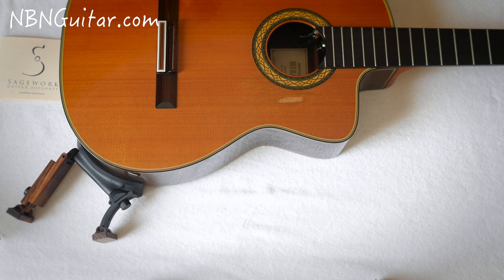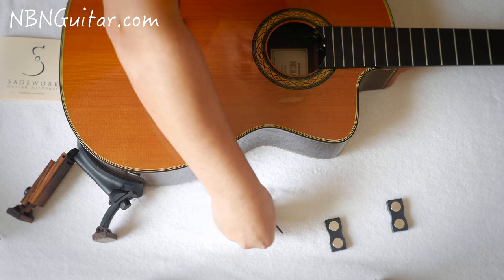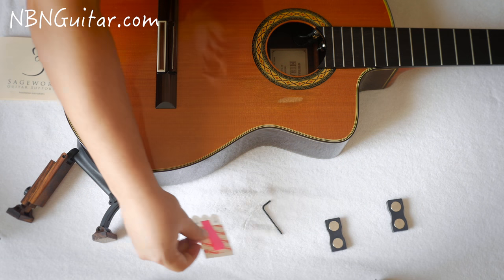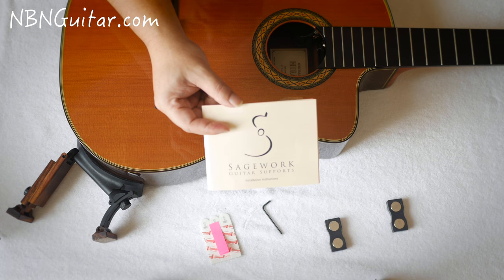So those are all the pieces that are required. We've got the support, the two magnets, the allen key, the adhesive strips, and if you need to go back to it, the Sagework installation manual.